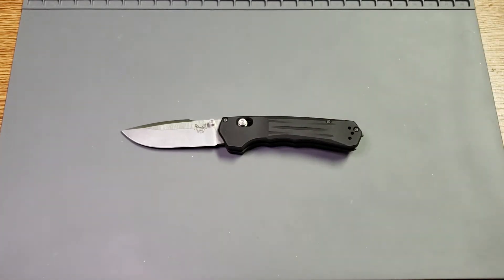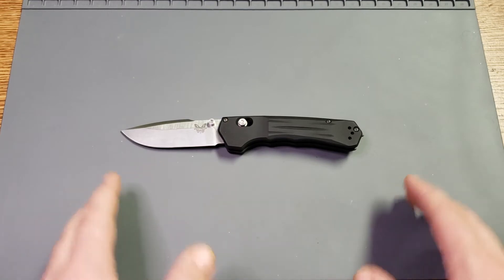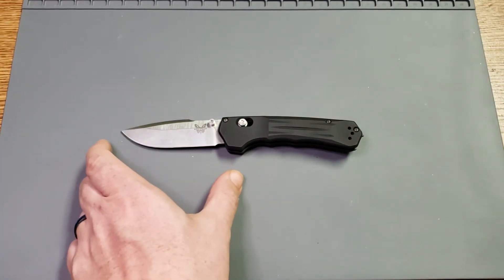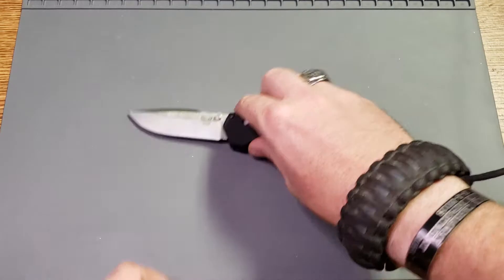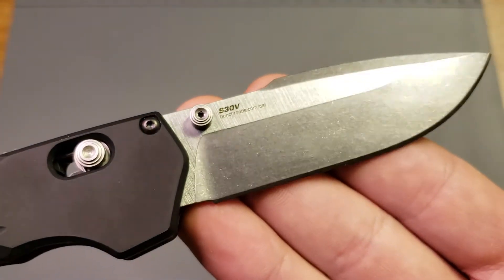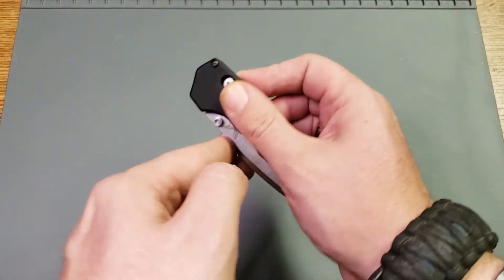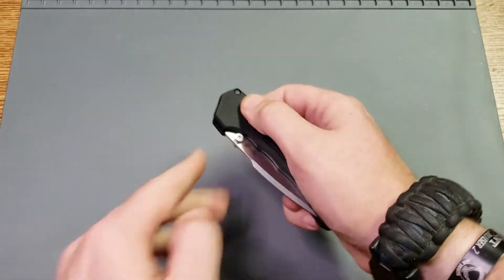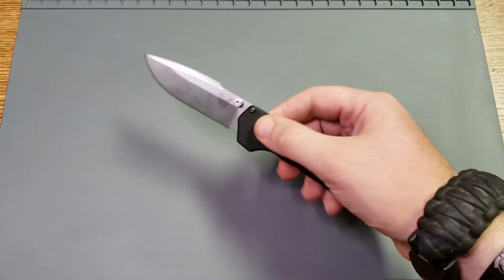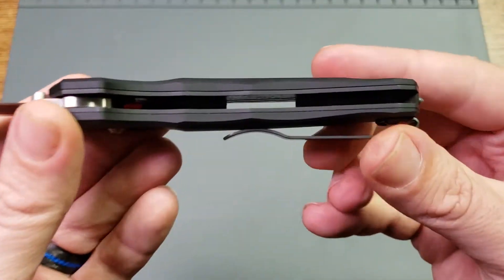As far as specifications, this one is 7.67 inches overall length with a 3.2 inch blade length. It is CPM S30V steel, which is fine by me. It is an axis lock, but it is an assist — I think they call that the axis assist — so it is an assisted open knife. It has full stainless steel liners, almost full, with a little bit of some grooving and milling in the back there.